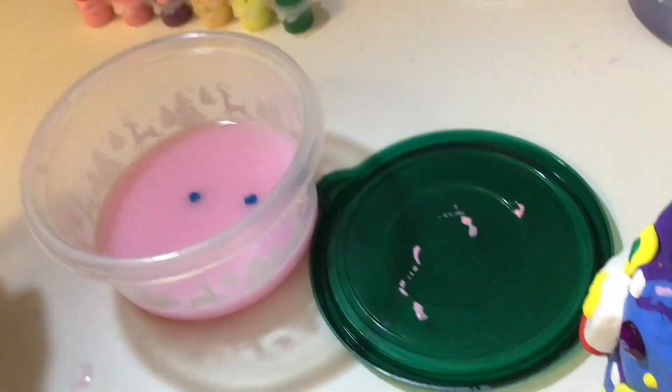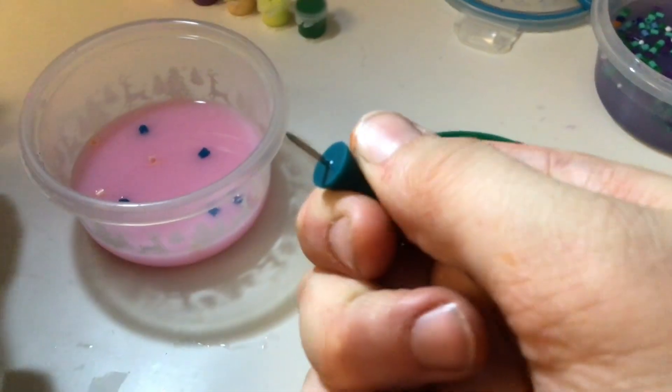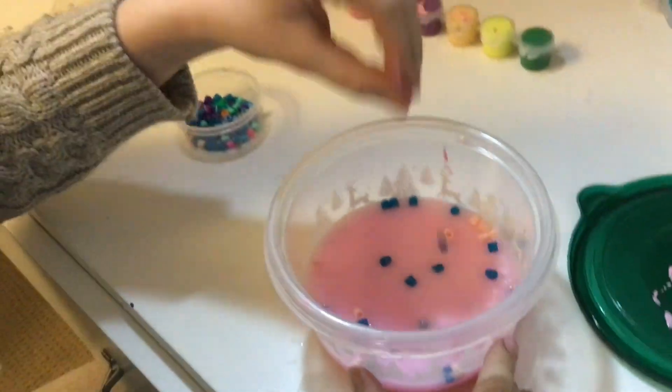You can sprinkle it with whatever you want — beads, or even pencils if you like. You don't have to put anything in, but if you want it to look like this, put the beads in. You can also put pins in. You can add more if you want — I'm just going to keep it like this for now. On to the next thing!